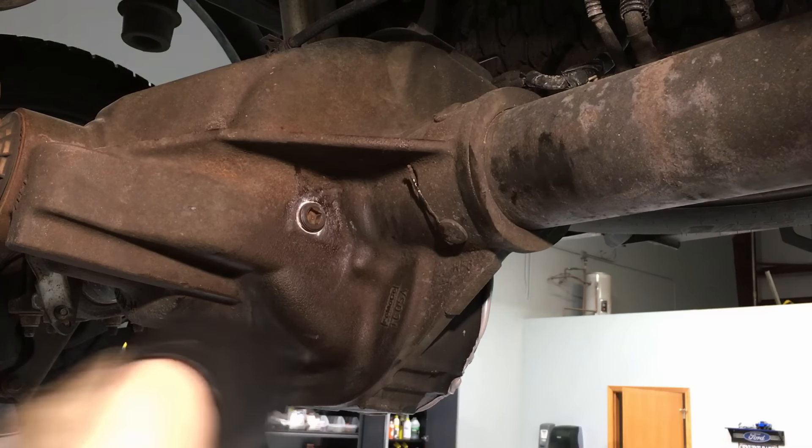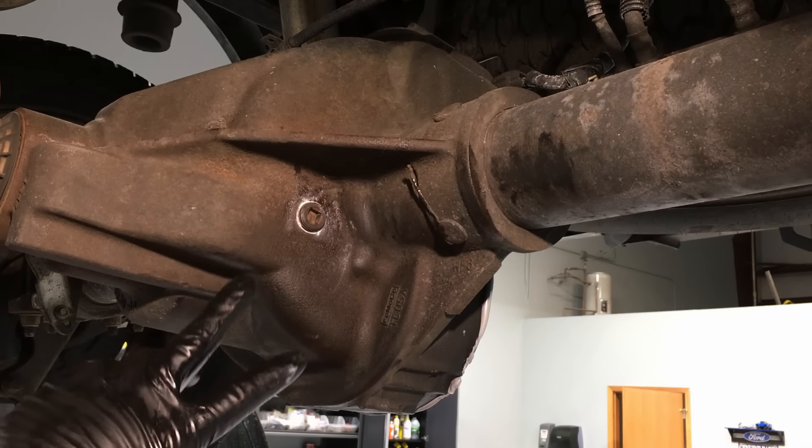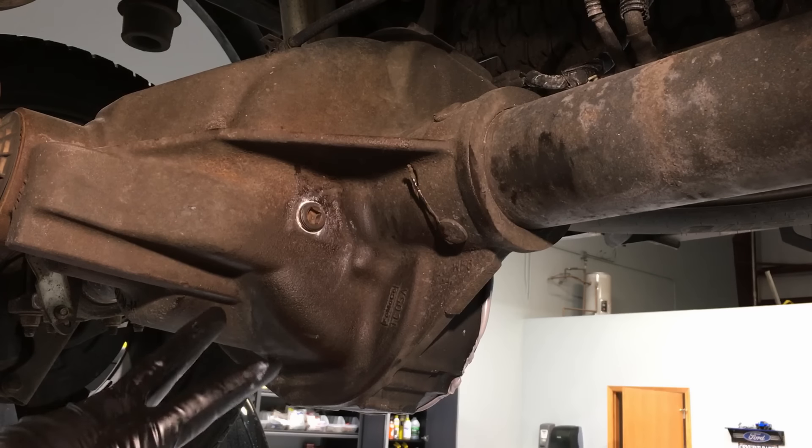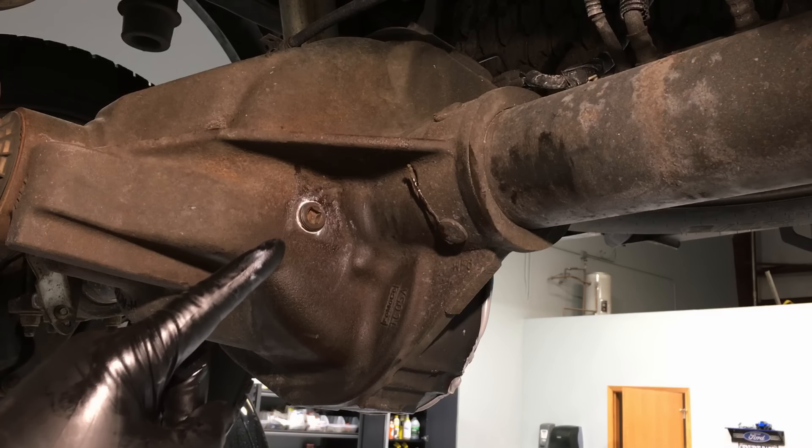Your differential has new fluid and you're good for another 30,000 to 60,000 miles depending on your usage. That's all for now — see you next time.